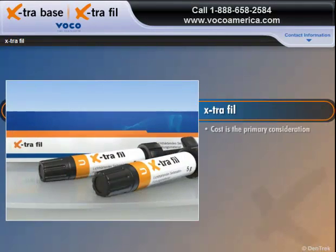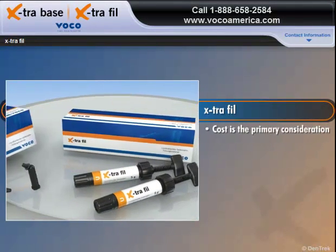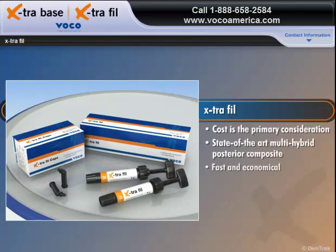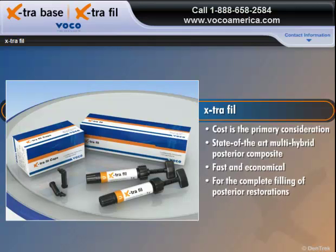For patients where cost is the primary consideration, Extra-Fill, a state-of-the-art multi-hybrid posterior composite, offers a fast, economical solution for the complete filling of posterior restorations.